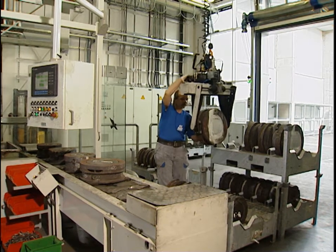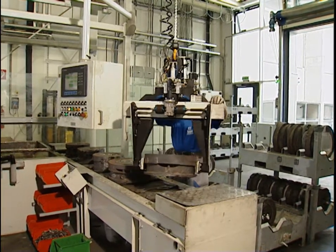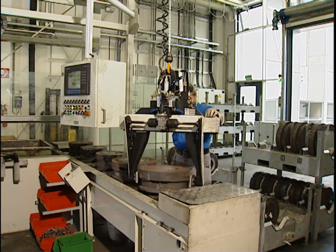Tools from various presses are transported to the centrally located die shop, where they are placed on a specially constructed conveyor belt using a manual gripper.